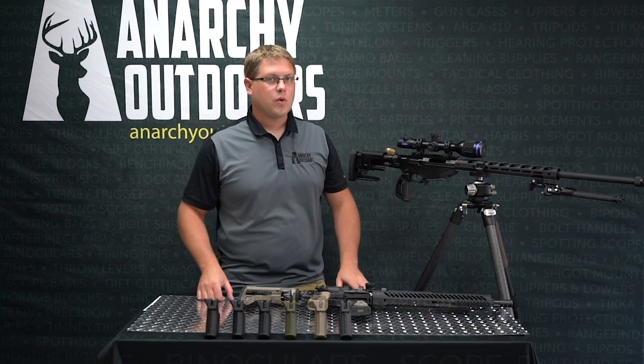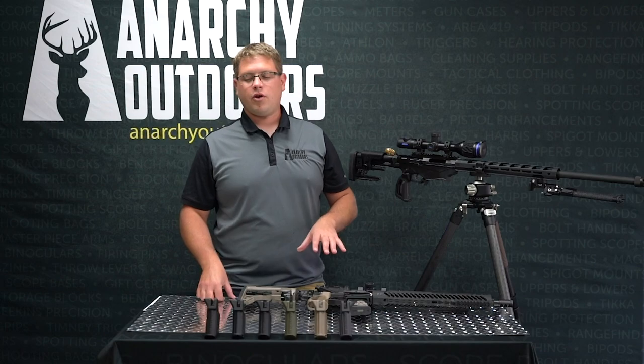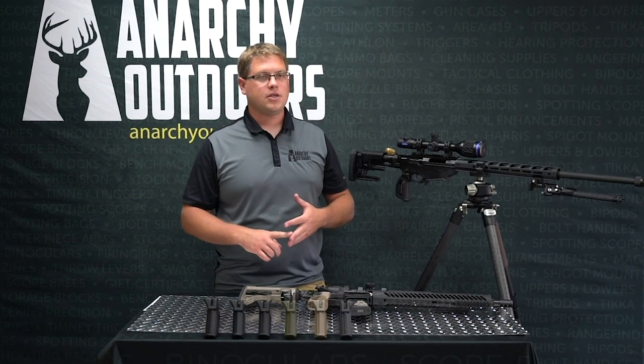Hey guys, Aaron here with Anarchy Outdoors. We're going to talk about how to use our precision rifle grips: the Emperor, the Penguin, or the Tuxedo.